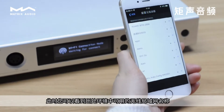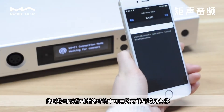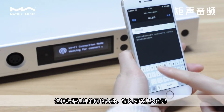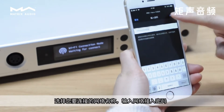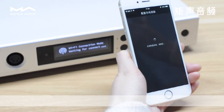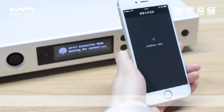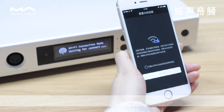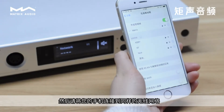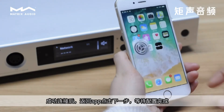At this point, you can see the names of the Wireless LAN networks available in your environment. Select a network name you want to connect to and enter the password. Make sure to connect your mobile device to the same wireless network so you can control the Element device.